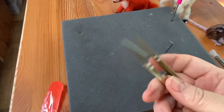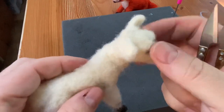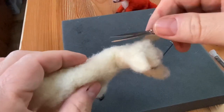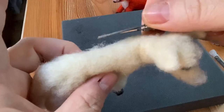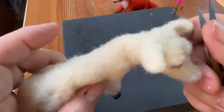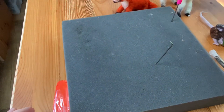I also use these little shear things. Once you've needle felted, you've got all this kind of fuzzy stuff, so you can kind of just trim that away and make it smooth. You can trim all the fuzzy stuff away and make it look nice and neat.